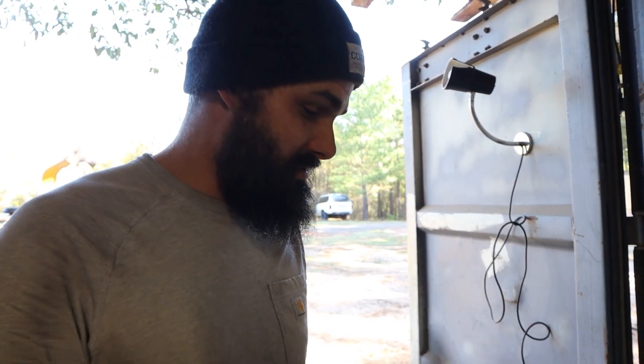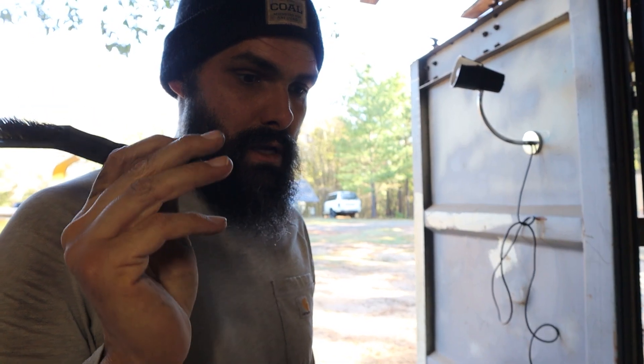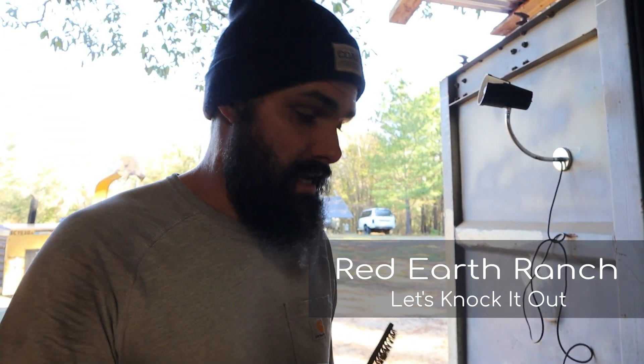Good morning! We are servicing the rammers right now. We've got some formwork to do, a couple other prep things, and then we're going to hopefully knock out the last bit of this wall today.